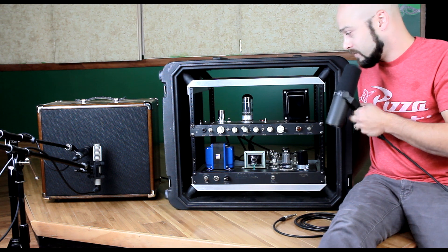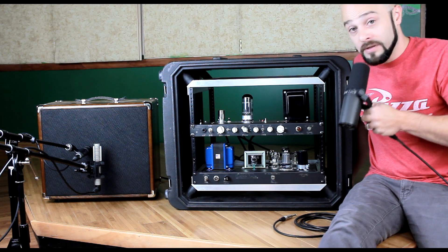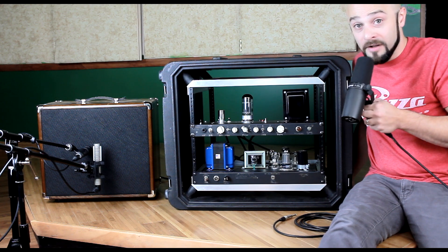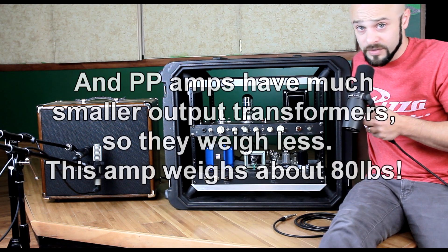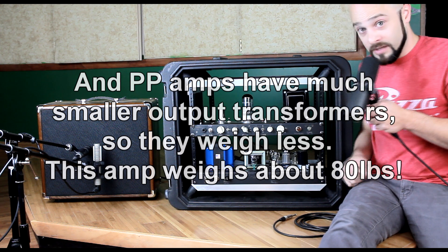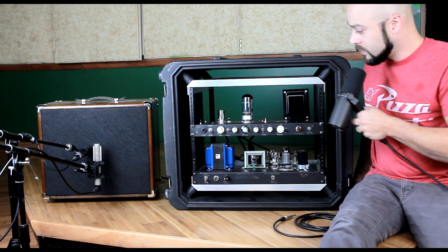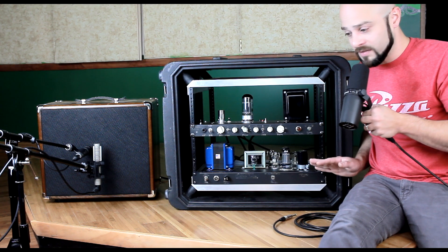It's a single-ended amp and if you know anything about tube amps, you've got your push-pull or your single-ended. Push-pull tends to cancel out hum and it cancels out even order harmonic distortion. Single-ended tends to let all the tone flow, but it also lets all the hum through too, if there's any. So I went through great extents to make this amp as low noise as possible.